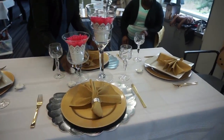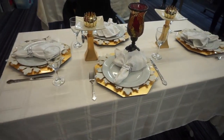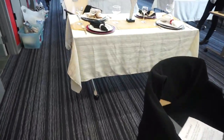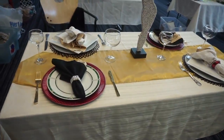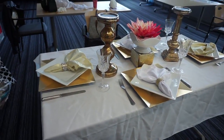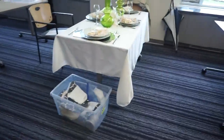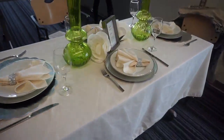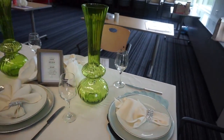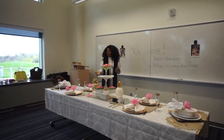And now the ladies are all showing us their final look at their dining table setting. They all came up with such lovely table settings. I really enjoyed it — they looked beautiful. This is sitting, eating, and opulence.